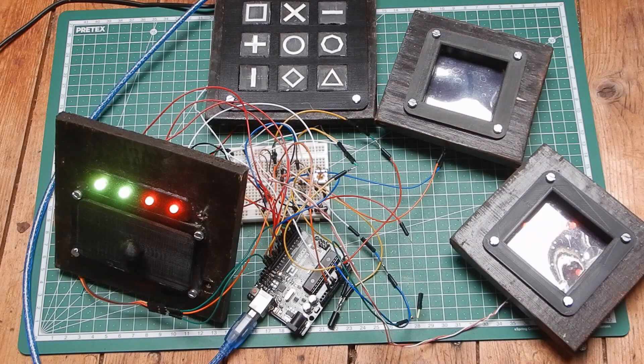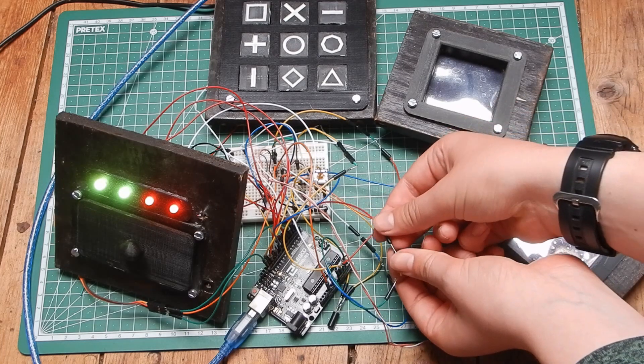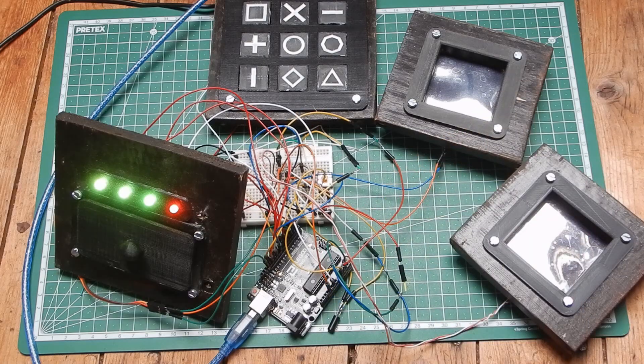Now for step 3, connect all four analog pins. If you don't know which goes where, just look at the circuit again. In my case I already connected three of four, so I just had to connect this last one, and then the third LED will turn on and the symbol turns off.